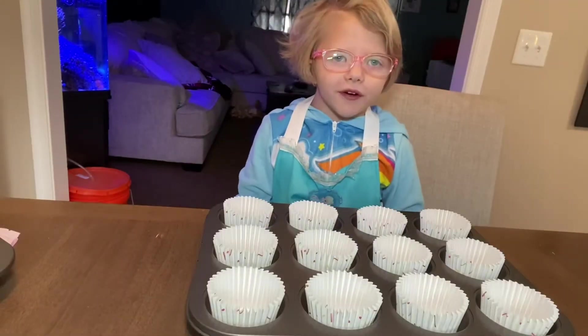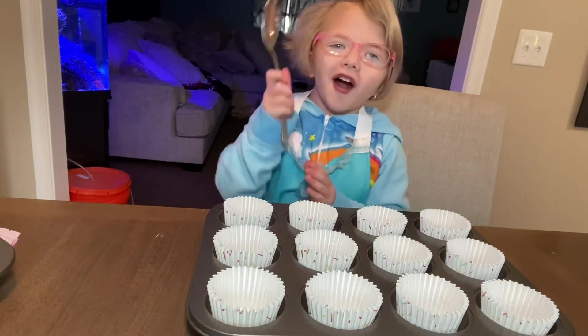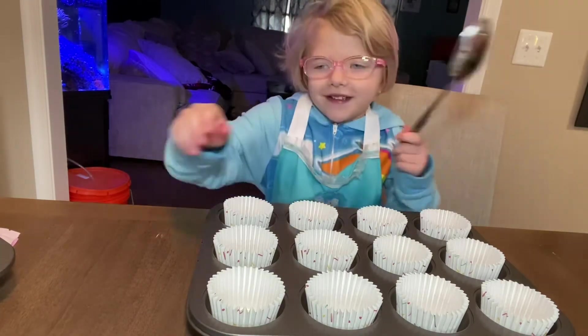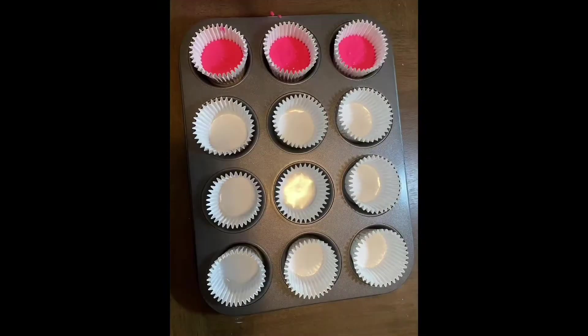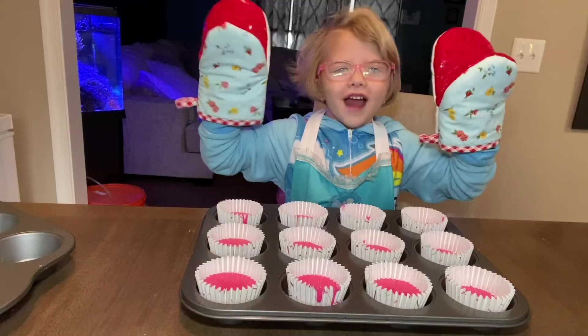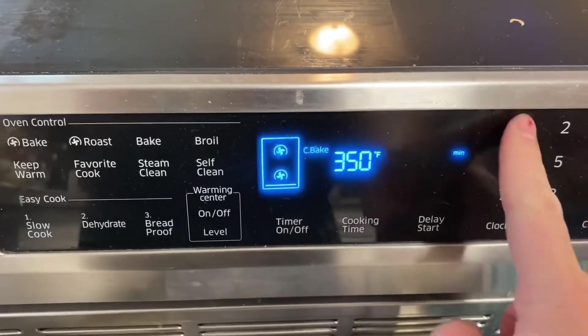Now we're going to pour the cupcake mix. I like to use a large spoon to help me. Now we fill them and put them in the oven to bake for 19 minutes.